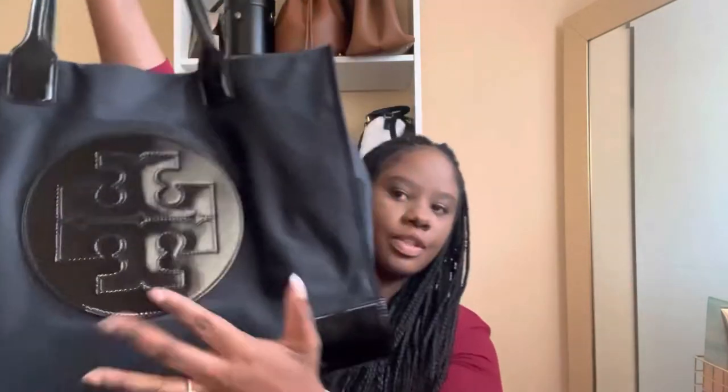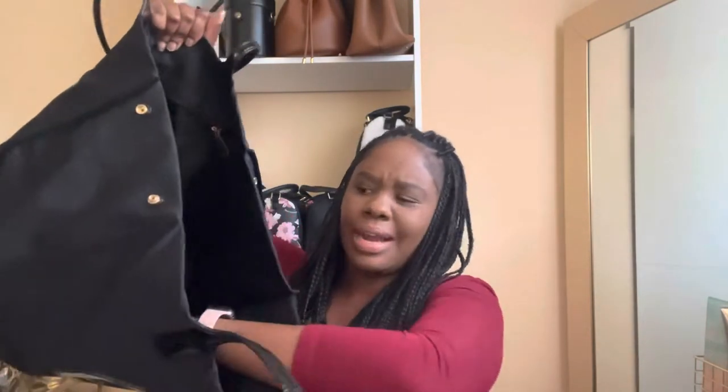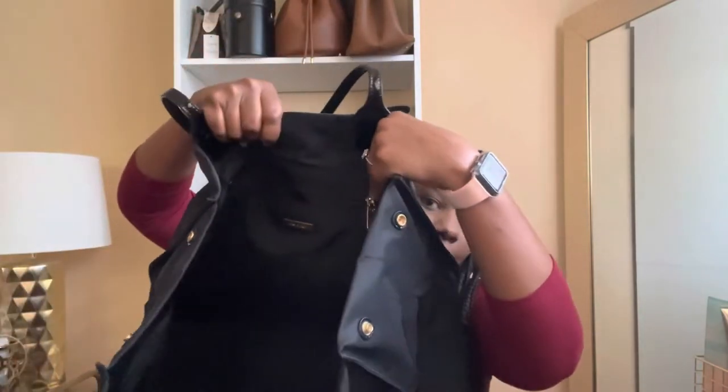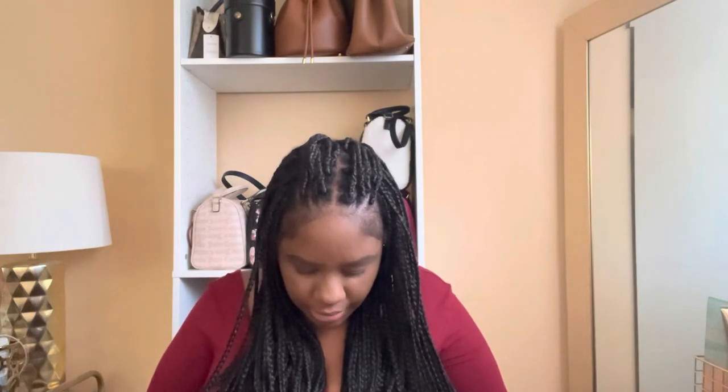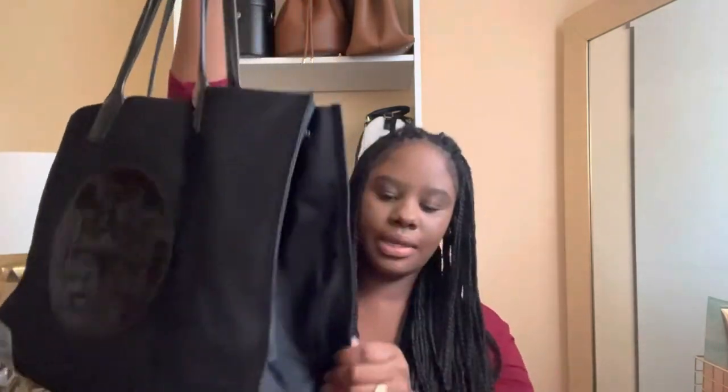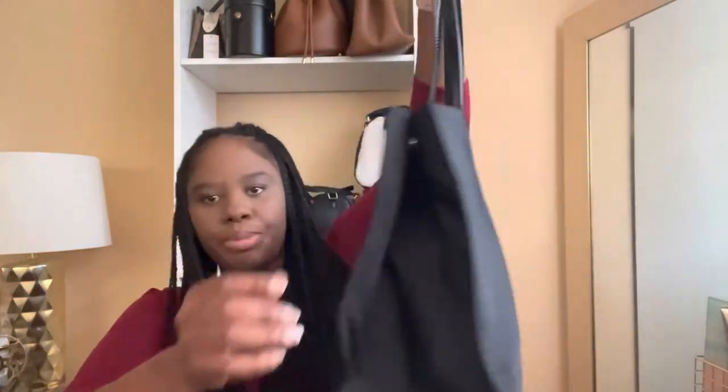When you open the bag, here's the front where that big Tory Burch patent logo is, and there is a pocket here — I keep a spray hand sanitizer in every bag I own. On the back there is a zip pocket that says Tory Burch in gold. On the side it does snap, so there are snap pulls here, and when you snap it, it gives the bag a little more structure and shape.